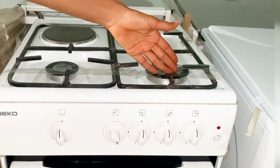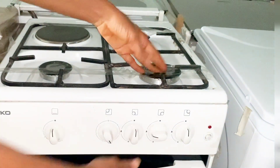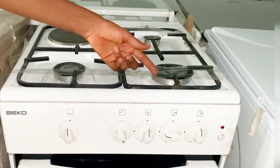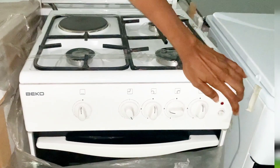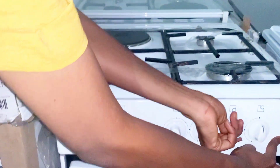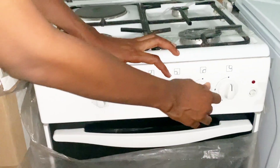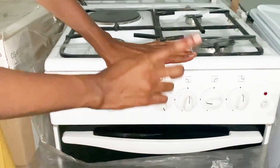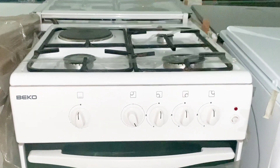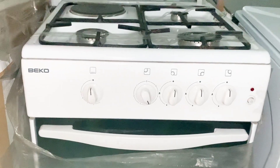The second knob is for the first front burner. If you want to turn it on, you push in and take it to your left. To reduce the flame, you take it down. There is a separate button for the bulb in the oven section — set that aside. To increase the flame again, you take it up to the middle, and to turn it off, you take it back up.